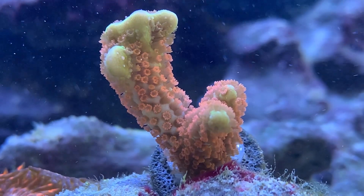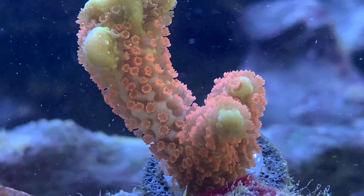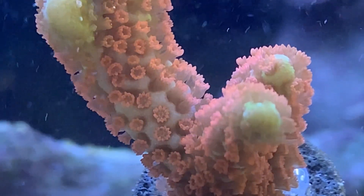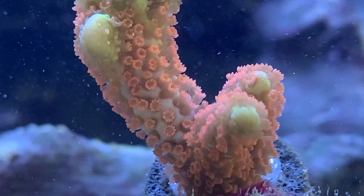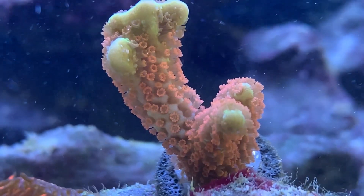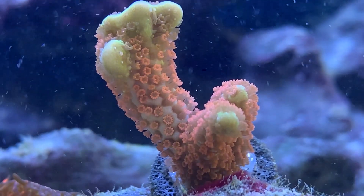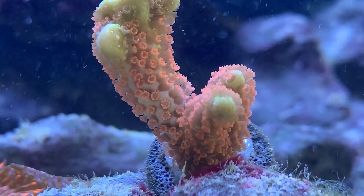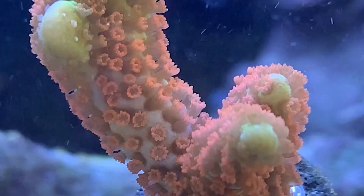Hey everybody, it's Brock and today we got a brand new episode of All About Hope. Hope everyone had a wonderful new year and happy holidays — this is the first video of 2022 and I'm so excited to bring in something that a lot of people have asked for. Today we're learning all about the Montipora digitata.